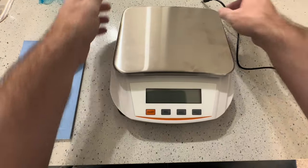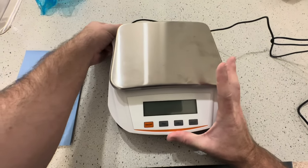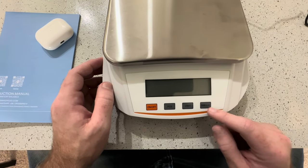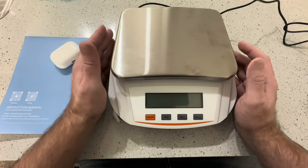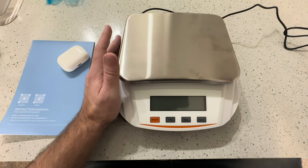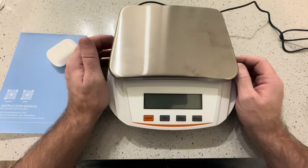I really like how simple it is — it can do so many different types of weights and you only have four buttons, so it's super easy. You could use this in your kitchen as well as a laboratory. There are lots of other uses for a very precise scale like this, so definitely one to check out if this is what you're looking for.